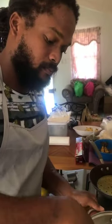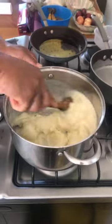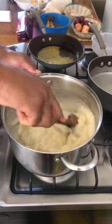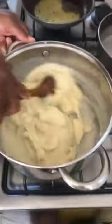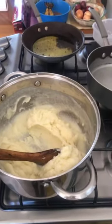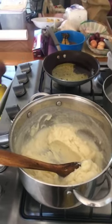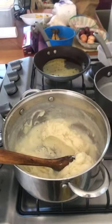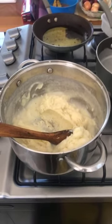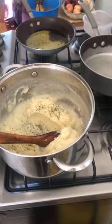Just stir it so it gets incorporated. Then just a crack of black pepper, some parsley, and some cumin. Cumin — as they call it — works very well with potatoes.